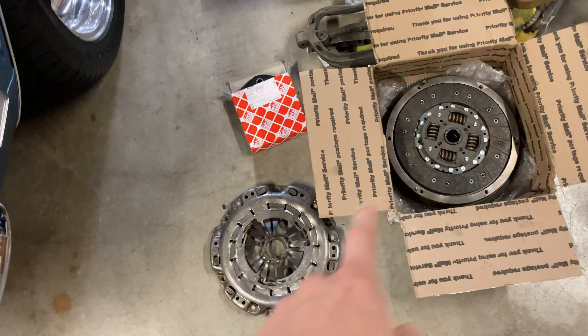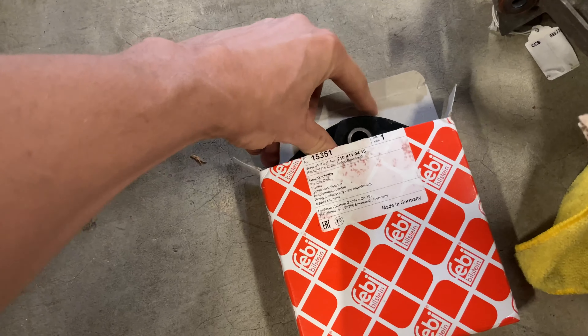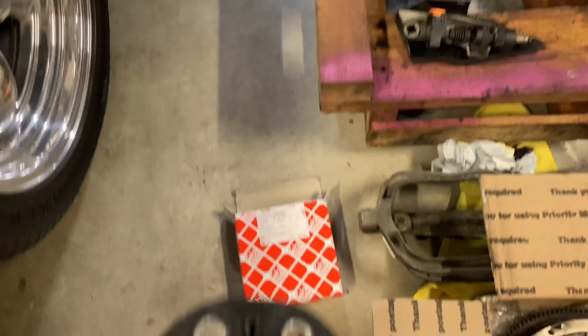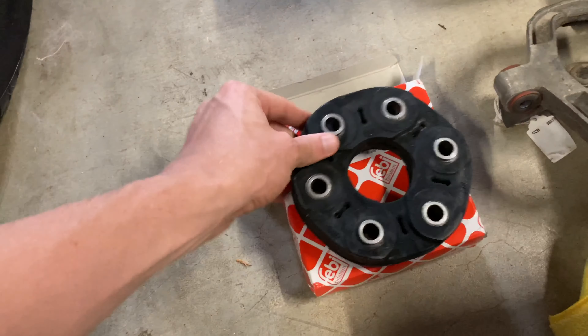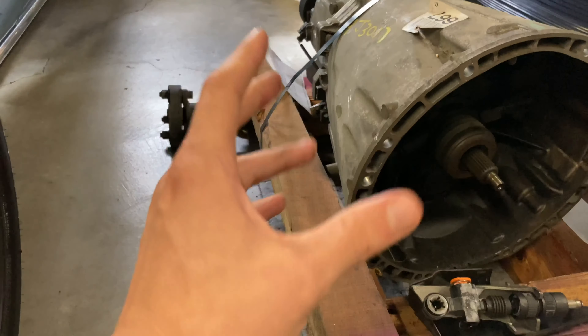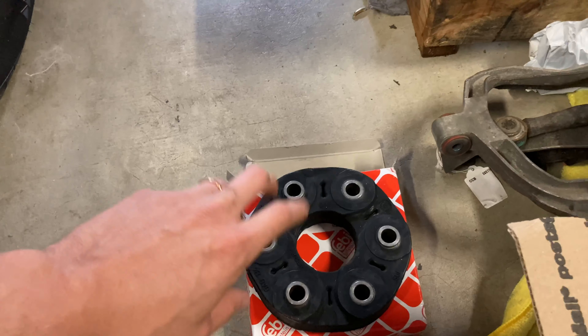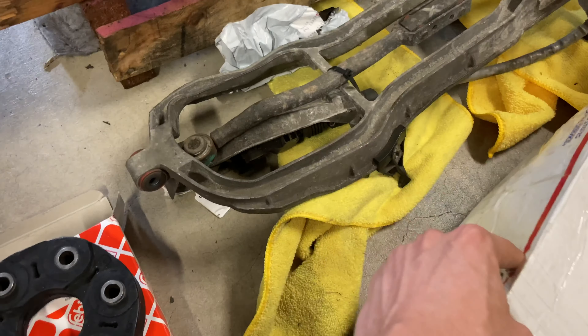So you guys saw the clutch, pressure plate, and flywheel before. I did order a new flex disc - I had basically three to choose from but it's only like 50 bucks, so why not just get a new one. It didn't come with hardware; the hardware on the transmission looks fairly new so I could reuse it, but I'll probably just end up buying new hardware for it.